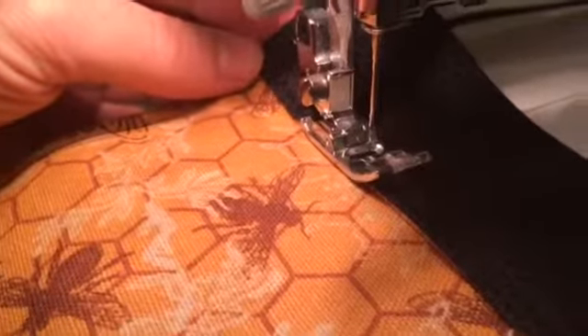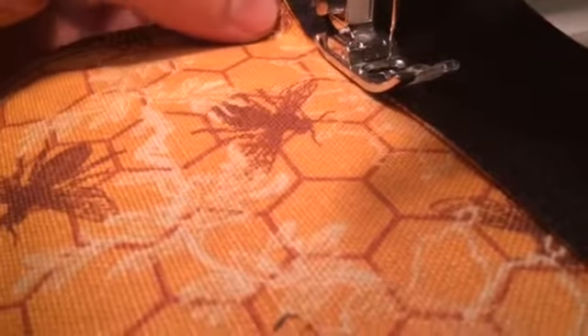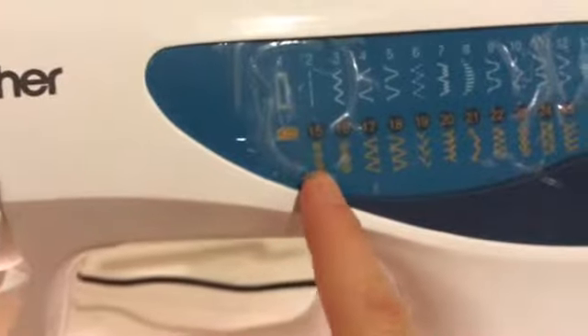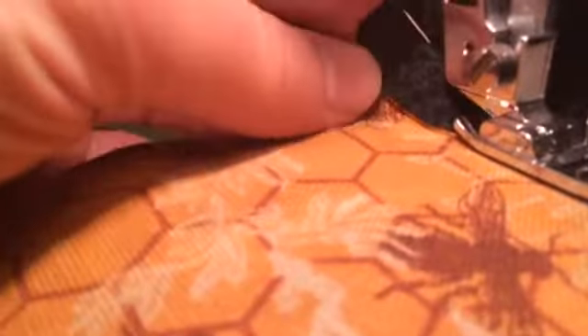I'm sewing this down now and I ended up using a stitch that's a little different than normal — I meant to do number 15 but I accidentally put it on number 16, so that's what we're doing. It actually looks really pretty, and I'm hoping this reinforces it a little bit more so that the book sling can hold up more weight.